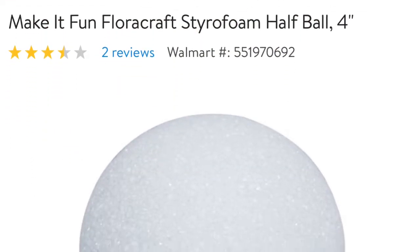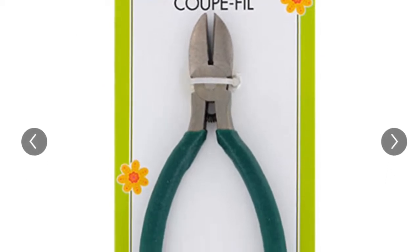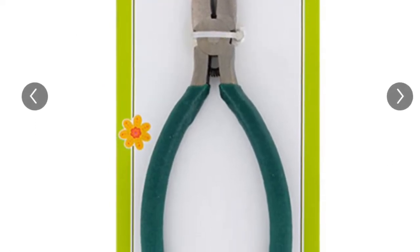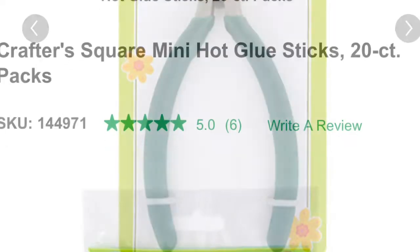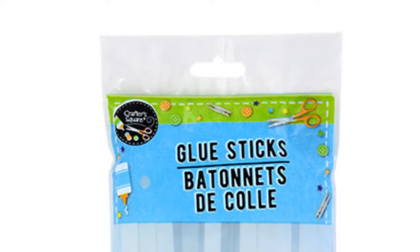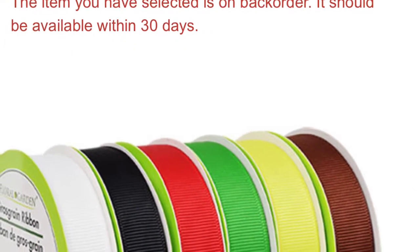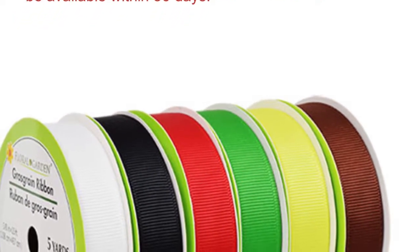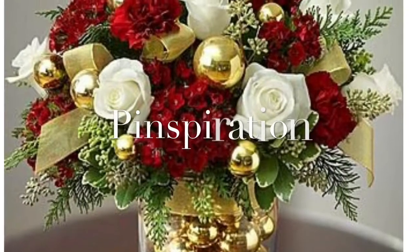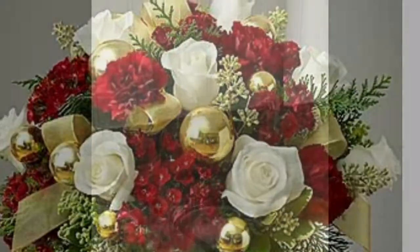I got the styrofoam balls from Walmart — this is a half ball, but you could also get a full ball and cut it in half. You can even get floral cutters from Dollar Tree, and hot glue sticks too. I got my hot glue gun from Dollar Tree for a dollar. You can also get multiple different colors of ribbon. This was my inspiration — I always go on Pinterest and get some real bouquet inspiration before I do a bouquet.